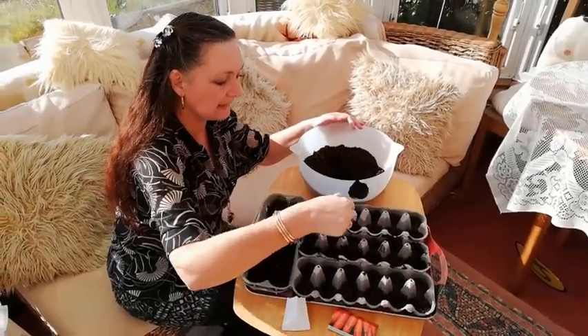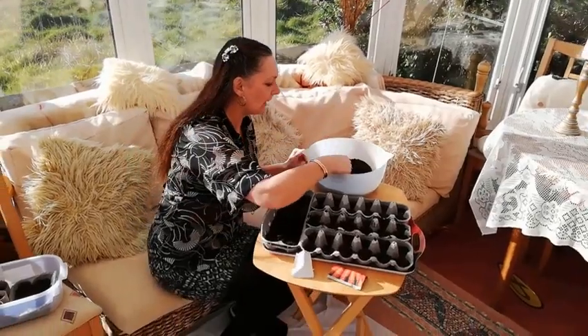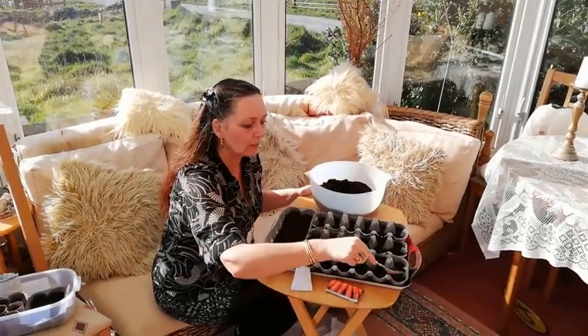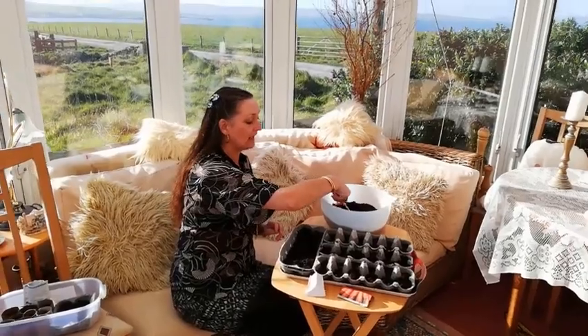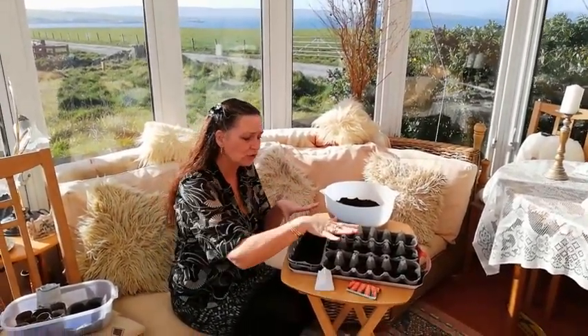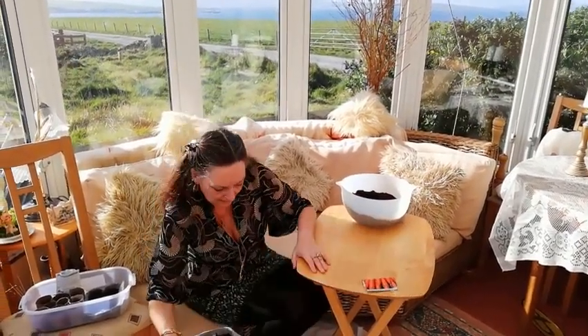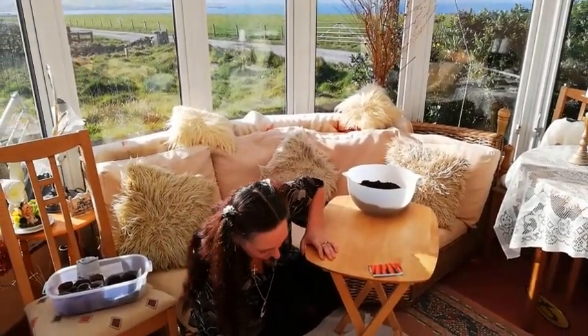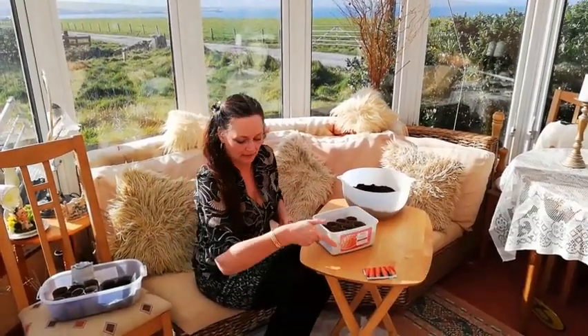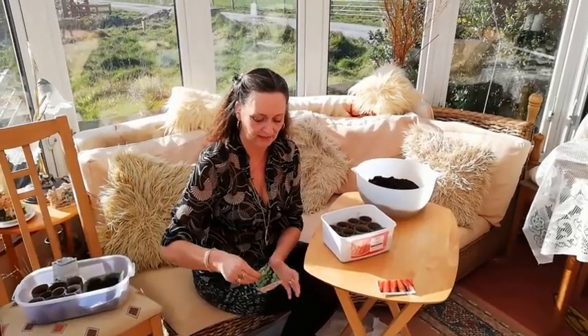Then what we'll do is cover them. We've got some glass mats — just table mats — you can always pick them up in the charity shops, and we'll just cover them over and pop them under the table to start with. These should start to show in a couple of weeks. Then just do the same again with the sprouts and the leeks.